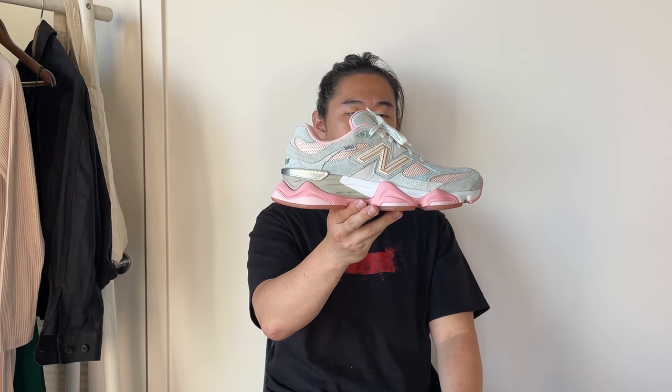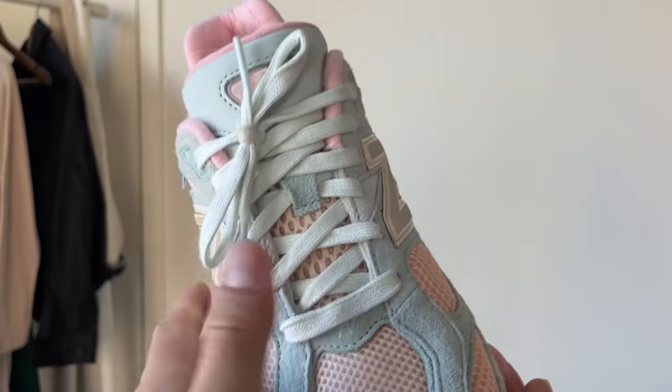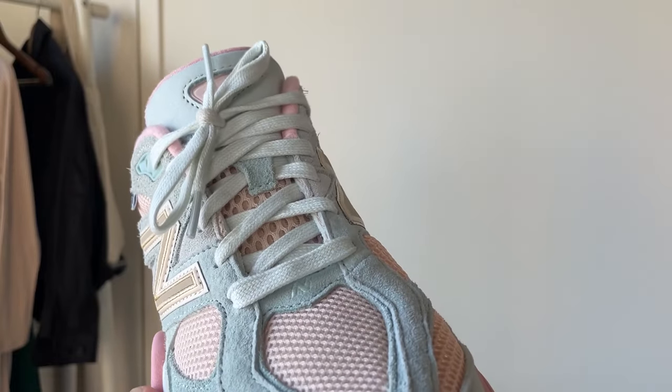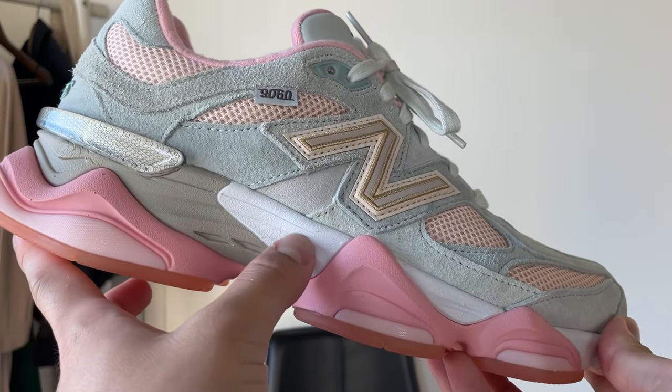It also has very thick, wide-gauge mesh. I did do a lace swap, so this isn't the original lace that comes on the shoe — it was one of the additional laces included. Overall it's a very interesting shoe, and it would have been cool if instead of the white or gray, they'd used that green as a color addition.